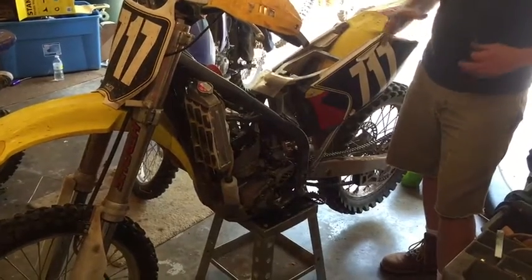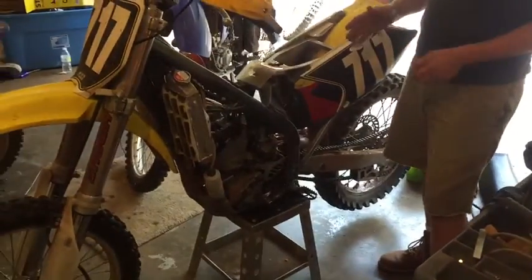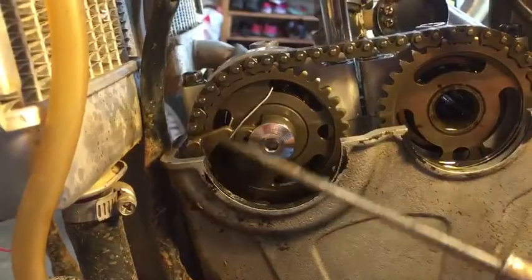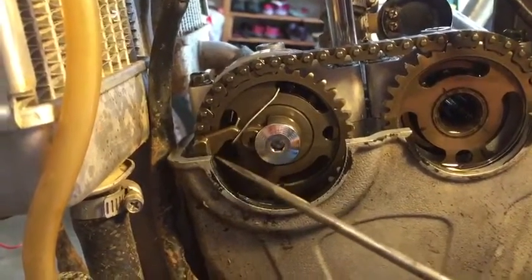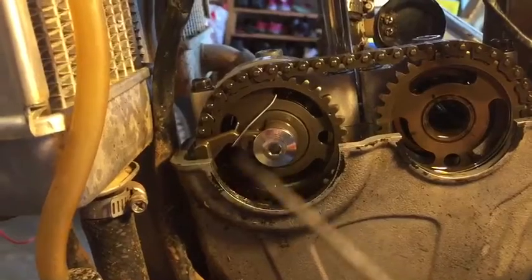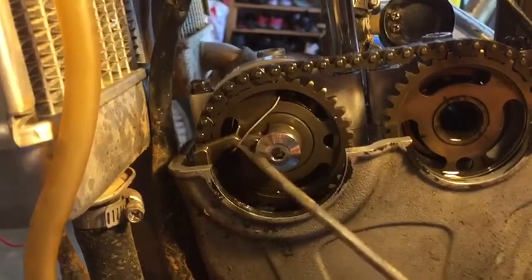But how do we find the true compression of one of these beasts? I was not able to find anything on YouTube on how to do this, so I tried to conduct my own little mechanism here. If you look at this, this is the little decompression lever — it's just a weight connected to a rod that, once the engine fires and starts spinning, it deactivates. So what we're going to do is manually deactivate it by the use of a nice stiff wire.